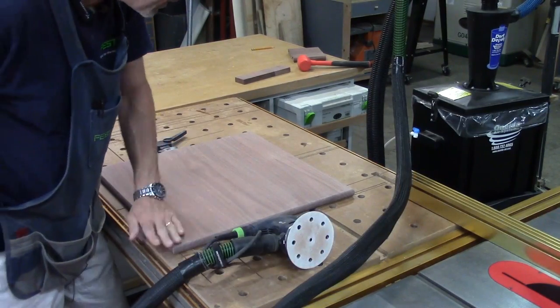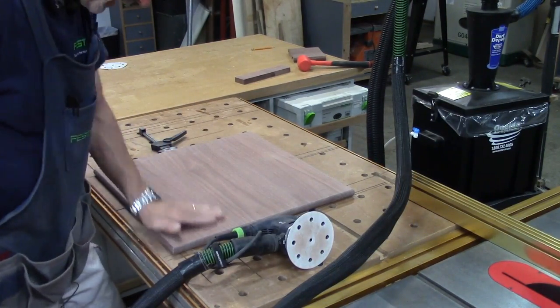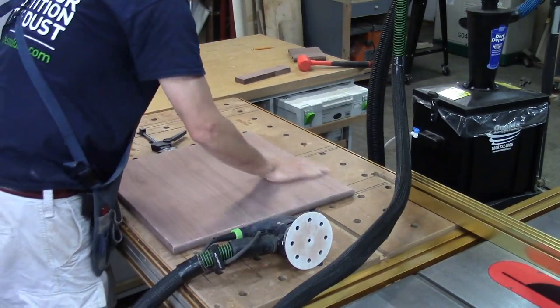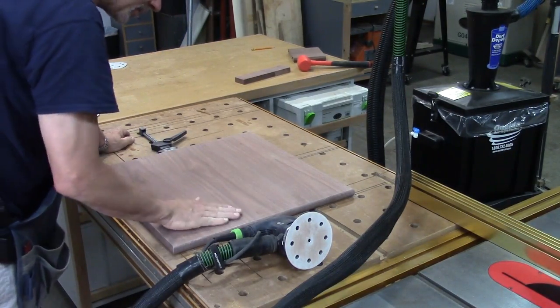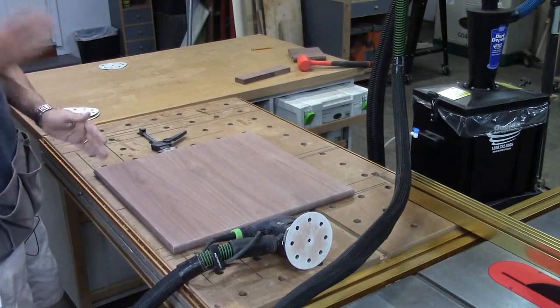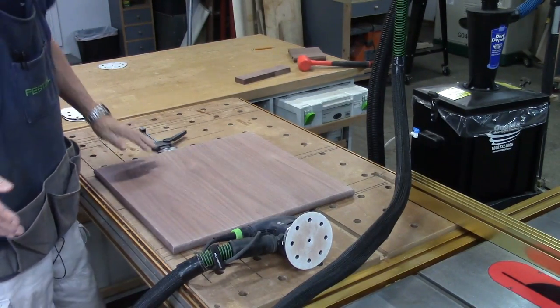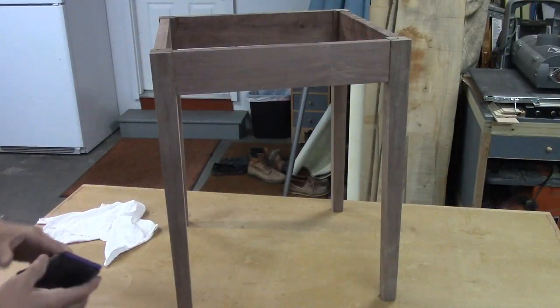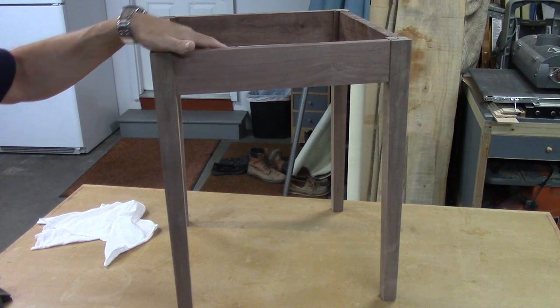I've got the top sanded down to 320 grit. I really prefer to power sand my tabletops — it's the first thing people go to touch and I want to make sure that my surface is absolutely perfect and smooth, which this is. I just need to clean it off and get any dust that's on there and this will be ready for finish.